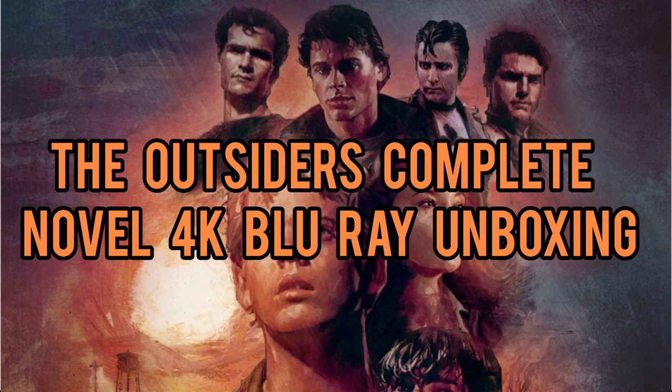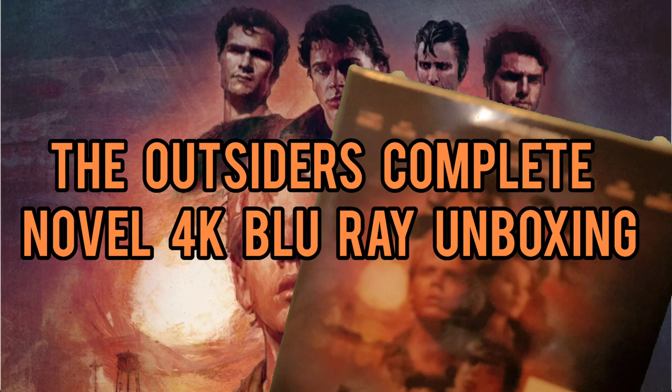Hi all, welcome back to the channel. I haven't made a video for a little while, so I wanted to get back into my unboxings. We've got a few items that I'm going to unbox today.